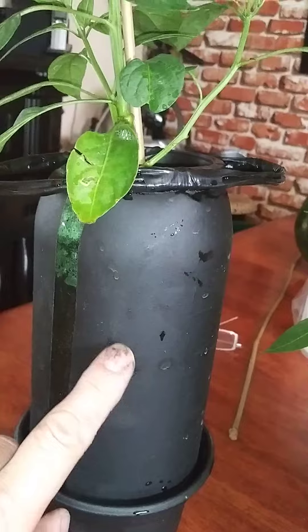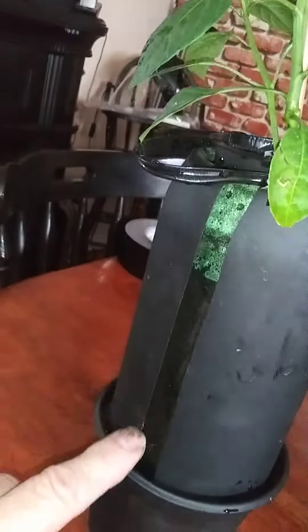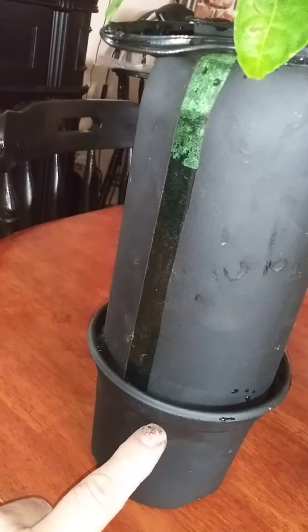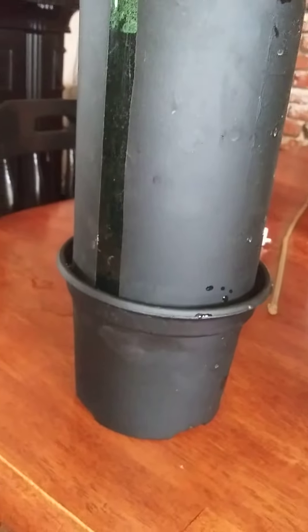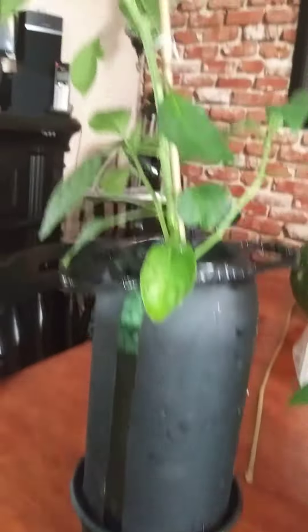I just painted it with a Flex Seal, and I put a piece of tape over here so I can see where the water level is. This here is just a pot that I painted with a Flex Seal — just a cheap Bonnie pot that a plant came in, one of my peppers. It fits on there nice and keeps it a little more stable so we don't want it knocking over.